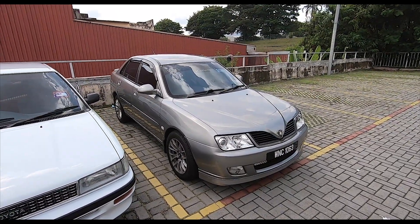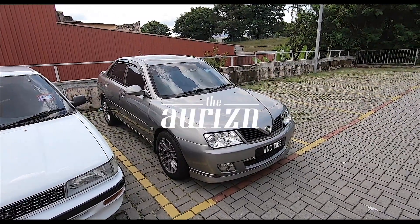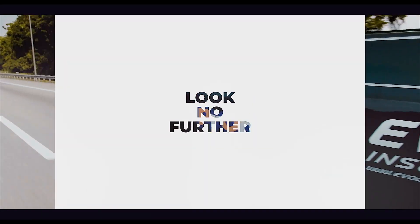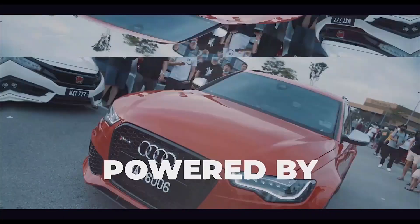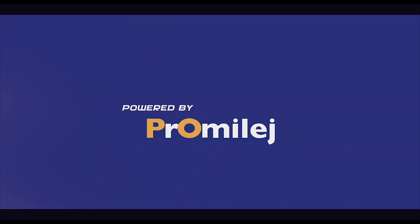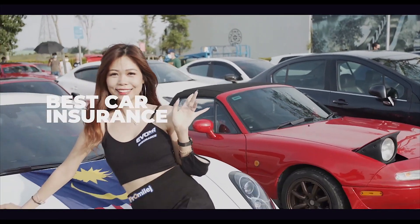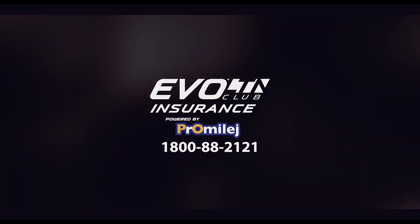Thank you RK for the excellent, excellent paint job. Beautiful, beautiful color. Thank you.